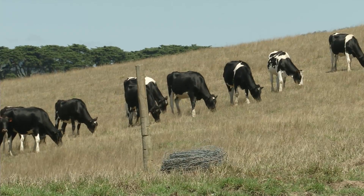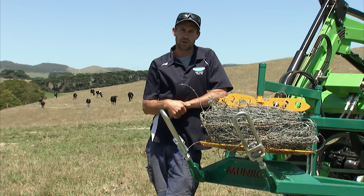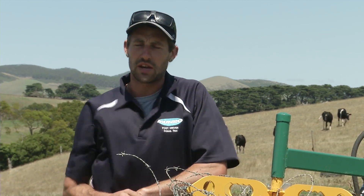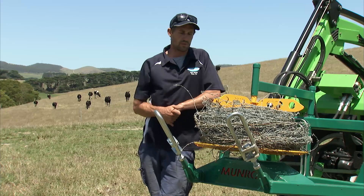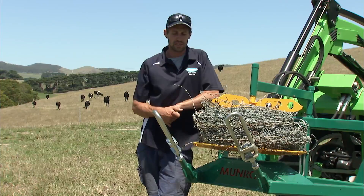To put it into perspective what the machine can do: we had a 300-odd acre dairy farm, about 25-30 paddocks, two lane systems, and we had the whole thing stripped in 27 and a half hours. Without the machine, by hand it would have taken us easily a couple of weeks — we had it done within a few days. So definitely a brilliant piece of gear.